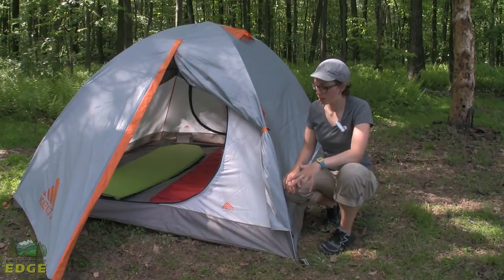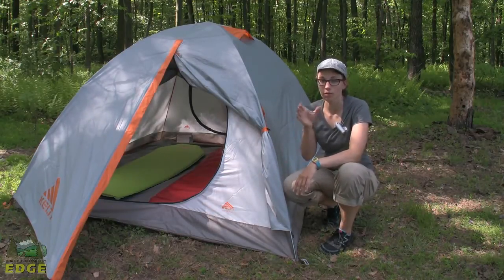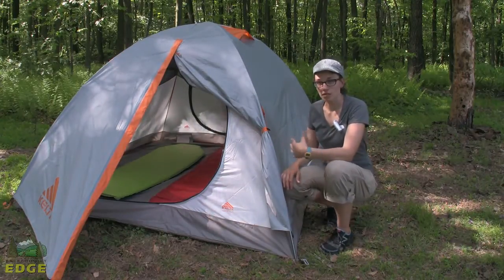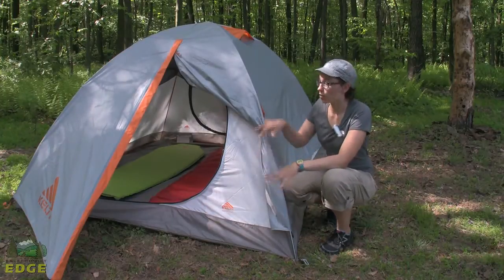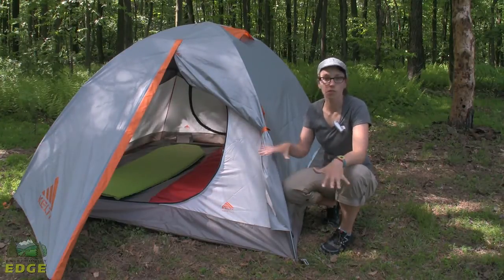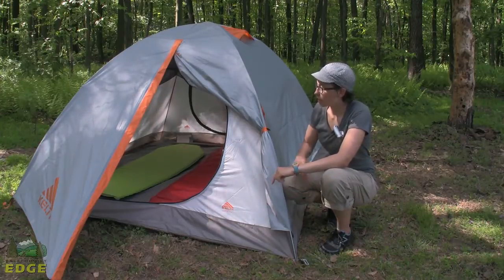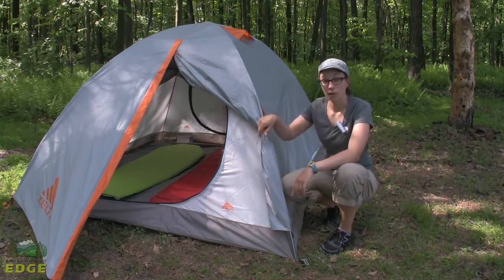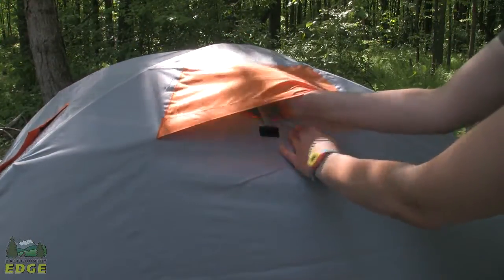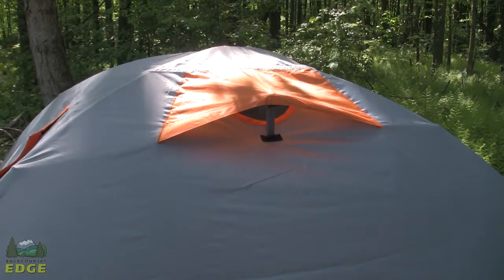The dimensions of the Kelty Outfitter Pro 3 are 88 inches by 75 inches, so you have plenty of room for three 20-inch sleeping mats side by side. If you are going to have gear inside the tent, there are two vestibules so you have plenty of space. It might be more suitable for two people if you like to sprawl out and have more room. There are three storage pockets on the inside of the tent, and there is also a vent panel up top that will vent the tent a little bit more if you choose to use it.